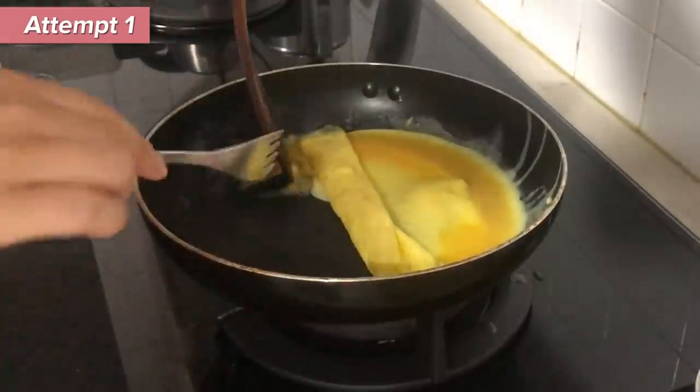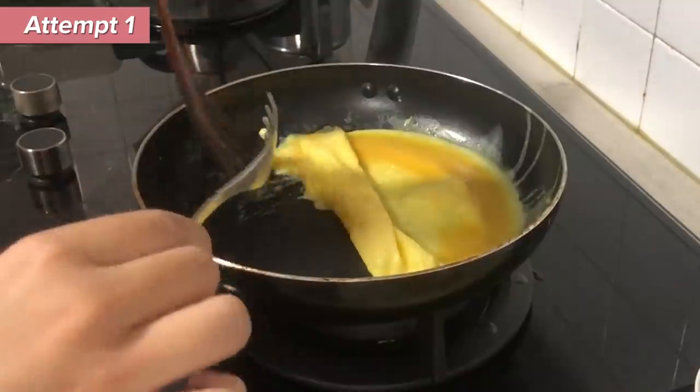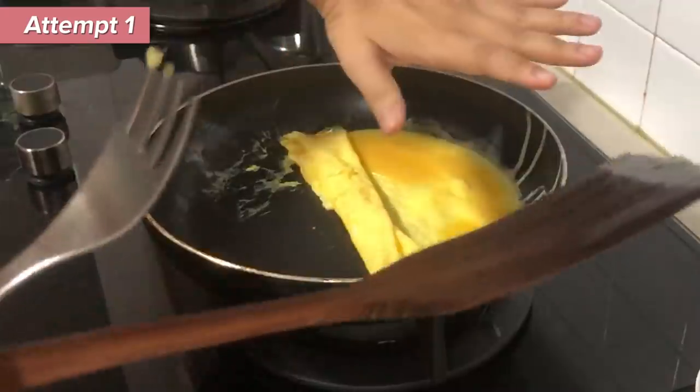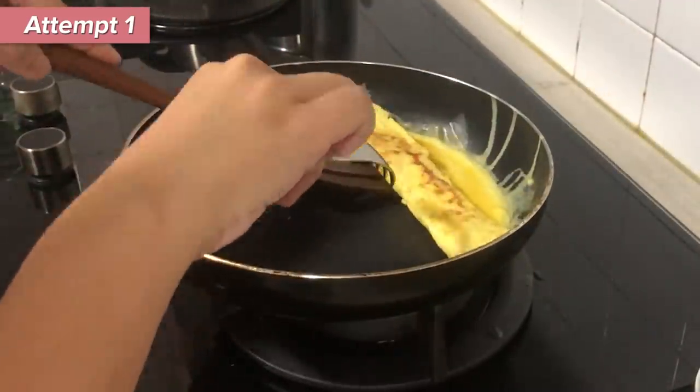Oh my god, this is disastrous! That's so messy, I don't want you to come out. That person made it so easy. Only when it's half done then we can fold it up again. Okay, then apparently you have to fold it to the middle again.